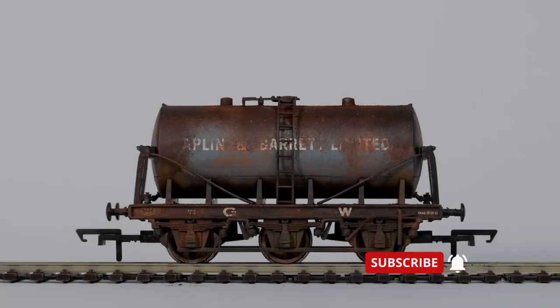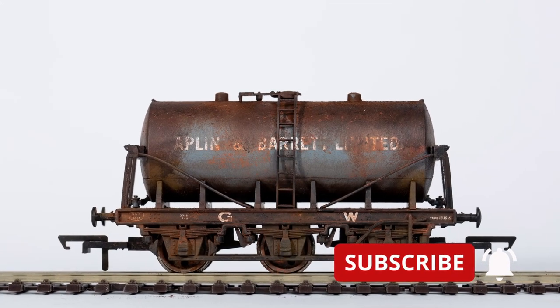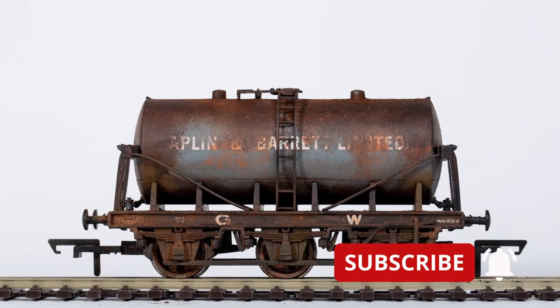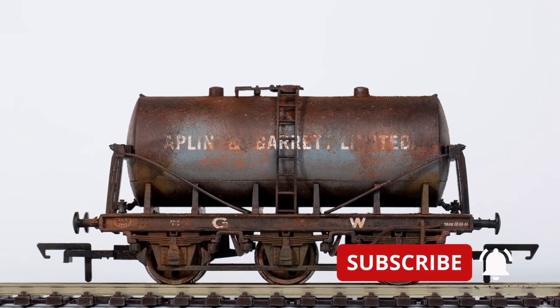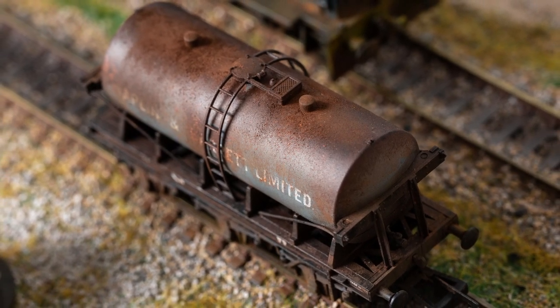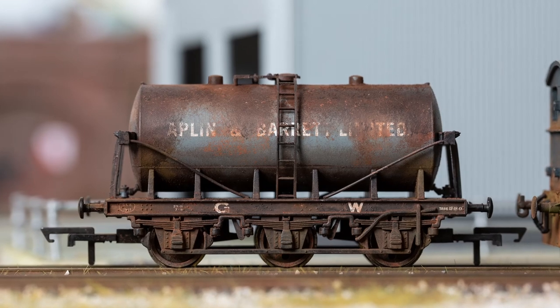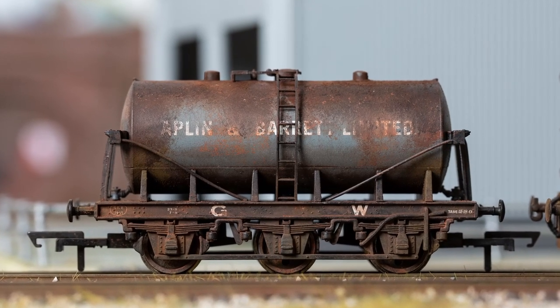Don't forget we need to do the ends, and I need to replace that buffer — but there it is, it's done. So finally, weathering a wagon without using an airbrush — a first for me. Hope you enjoyed this one today. Thanks for watching and we'll see you again very soon at Banter's Yard.